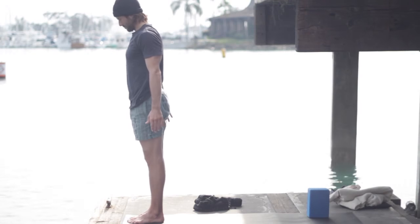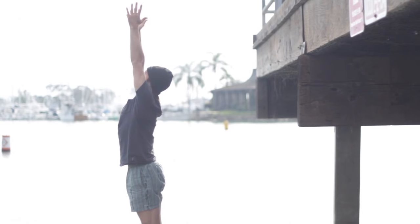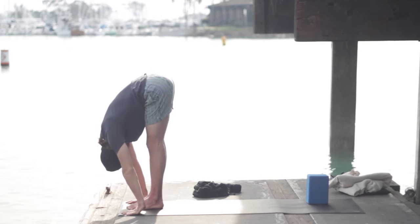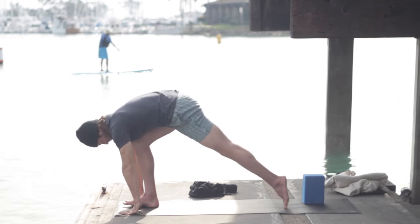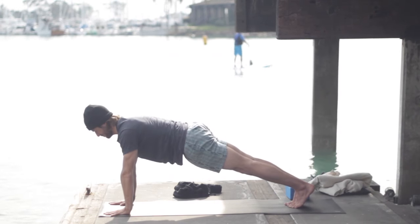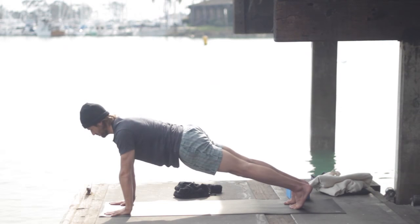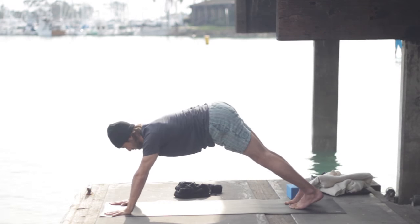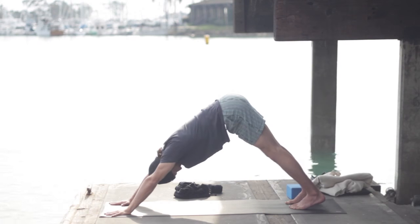Inhale, make a flat back — lengthen. Exhale, hands to the hips, press into your feet, come all the way up to stand, and step your legs together. Tadasana — mountain pose. Inhale, arms go up and overhead. Exhale, fold forward — Uttanasana. Inhale, flat back — Ardha Uttanasana. Step back to plank pose, press the hands firmly and evenly, move your sternum forward, legs strong, navel up.